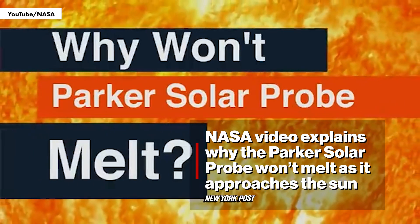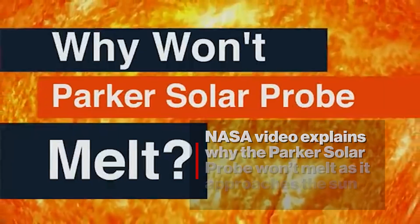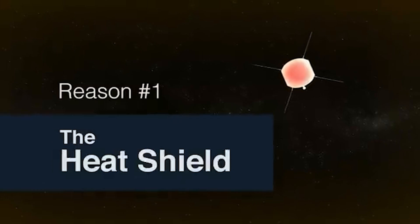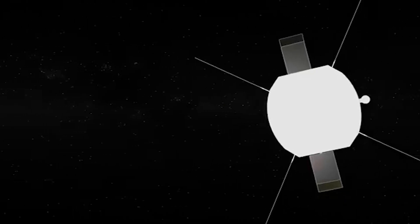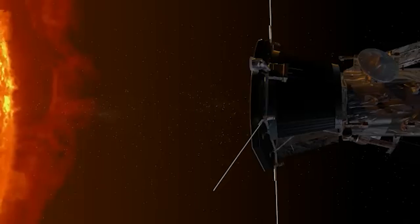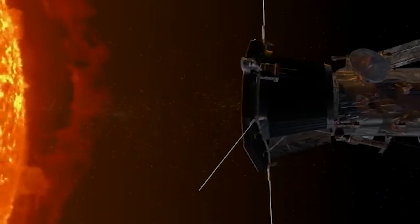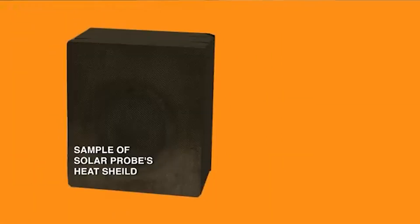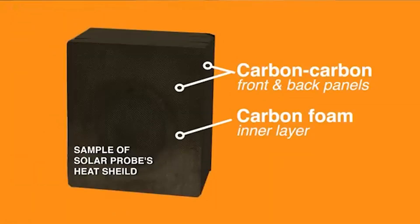Why won't the spacecraft melt? You can't face off with the sun without packing the right gear. Solar Probe is equipped with a white shield that reflects heat off the front and keeps things cool in the back. The heat shield is made out of a couple of different materials. One is carbon-carbon, which is a lot like the graphite epoxy you might see in your golf clubs or your tennis racket, but it's just been super-heated. The inside is a carbon foam, which is just another form of carbon and is actually about 97% air.